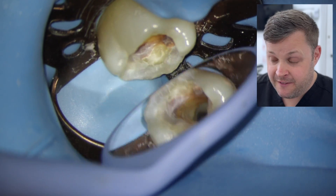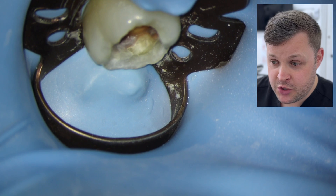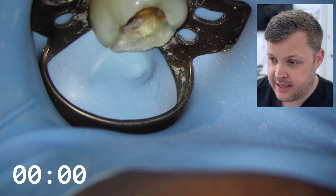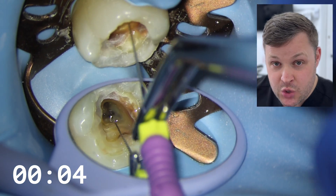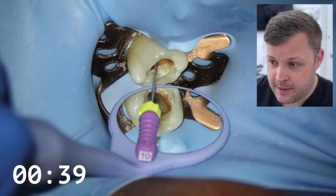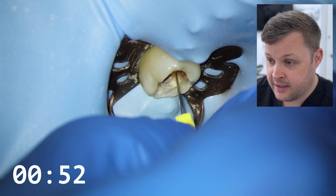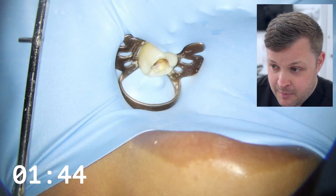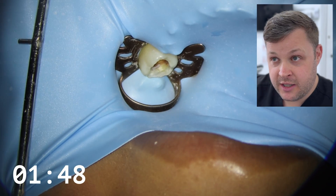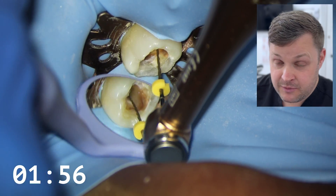We're going to fill this up with hypochlorite and start the disinfection process. To prove it takes 25 minutes, I'm starting a timer now. First, I'm going to negotiate the mesiolingual canal with a size 10 K-file. I choose the mesiolingual because it's usually the widest canal out of the MB1, MB, and ML. What I'm doing here is ensuring the coronal third of the canal is open before going down with the automatic apex locator. I've plugged it into my Black AI motor and hooked the clip on the patient's cheek.